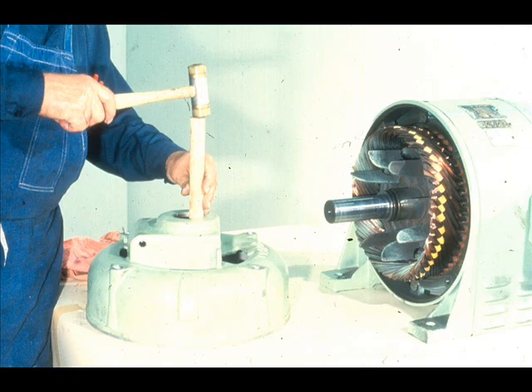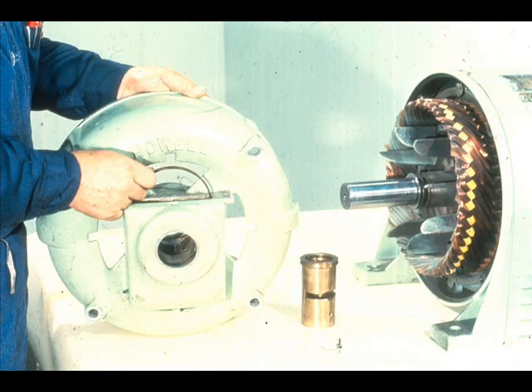Make sure that the oil ring has been lifted out of its slot in the bearing. Then tap the bearing out of its housing in the end bell. In some cases, the bearing may simply slide out since it has a transition fit. With the bearing removed, the oil ring may now be lifted out through the inspection port.